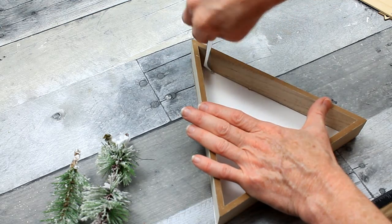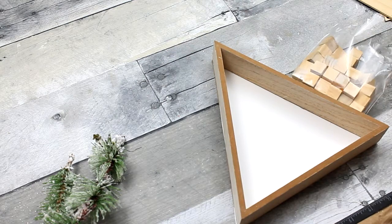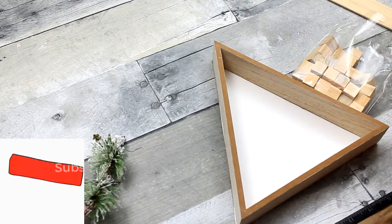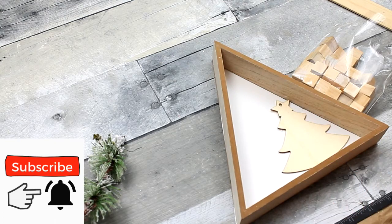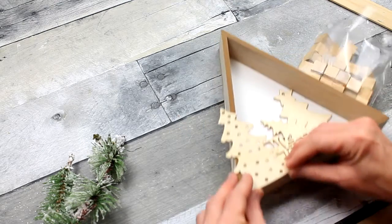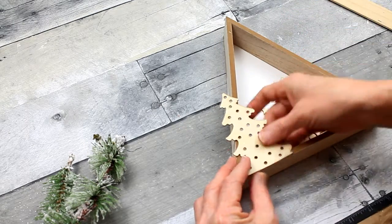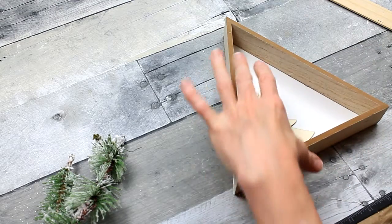I had a little bit of hot glue come out and I'm just cleaning that up with some tweezers. So in order to make this three-dimensional, I need to have something to hold the ornaments up and out. I used these little blocks that came from the crafters area in Dollar Tree, and they'll work great.